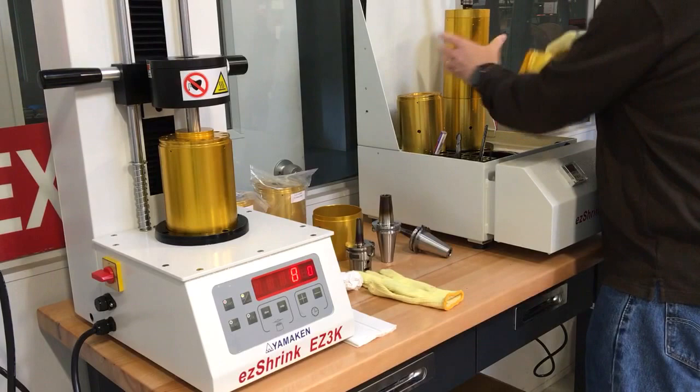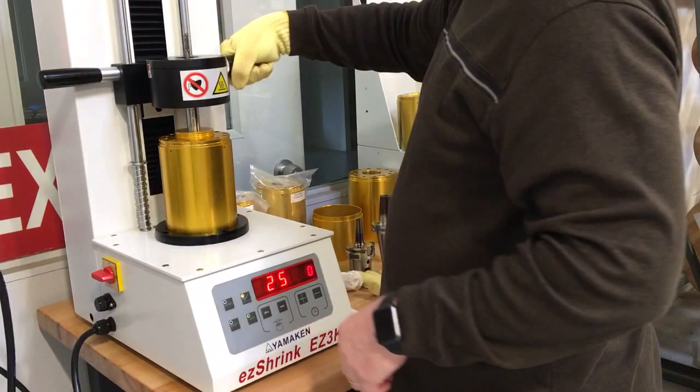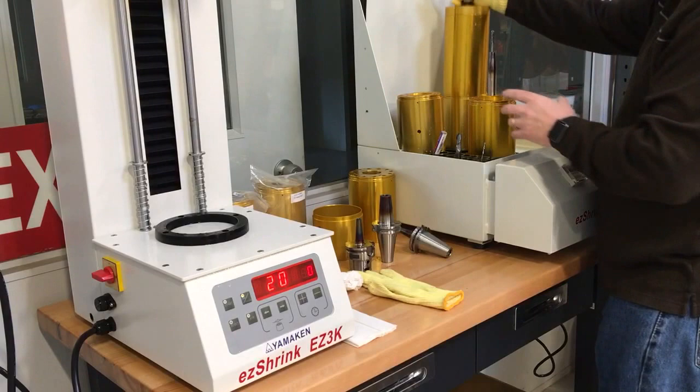Take our cutter, slide it into where we want it — it'll grab. Pick this up, turn it over, and that's about it.